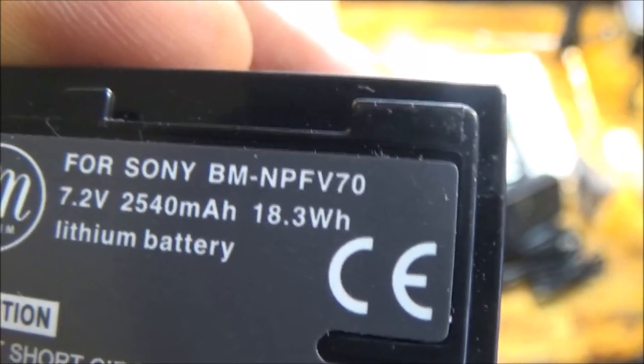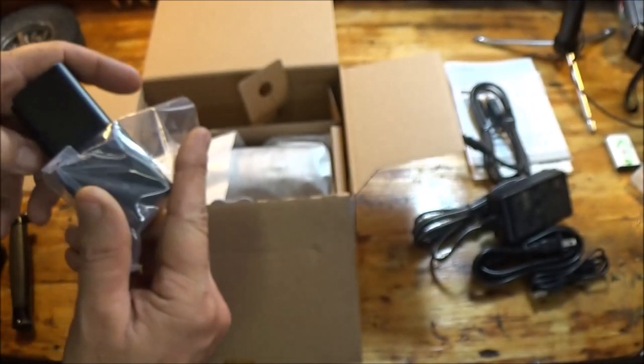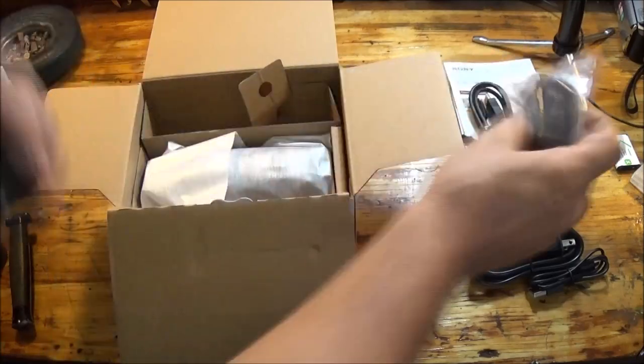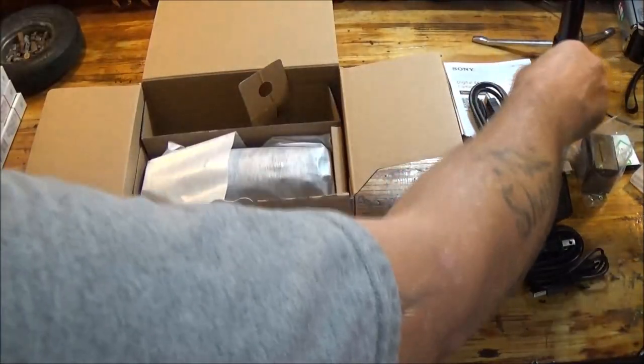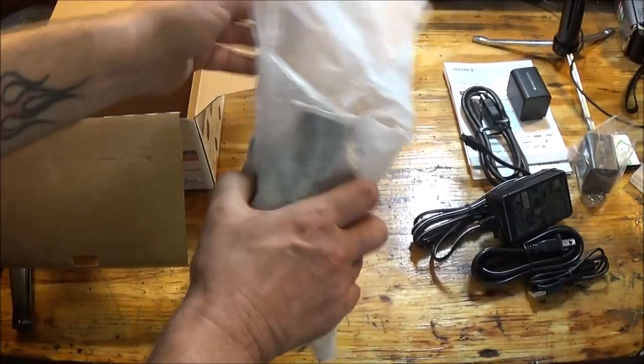2,540 milliamp hours — so this battery will last longer than that one, and it's actually a little smaller. So that's good. All right, let's get this guy out of the box. It's got some girth to it — look at this thing!